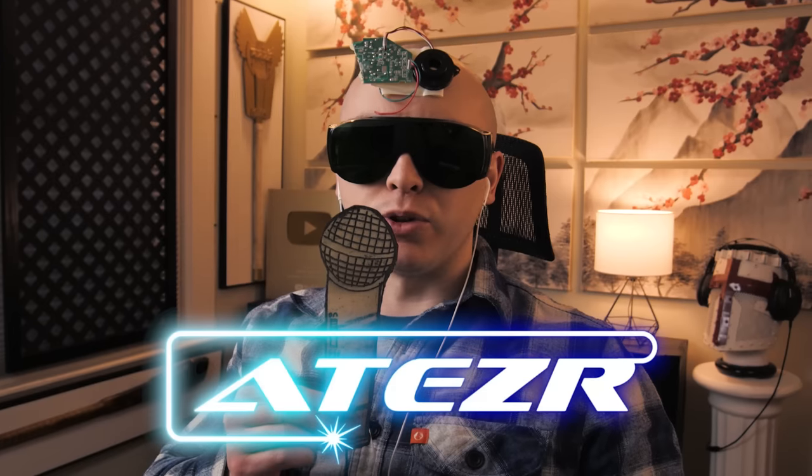Greetings investors, it is I, Eli Musk. I've been reached out to by a company by the name of Aetzer in a bid to have me review their laser engraver, the Aetzer P20. I am clearly very qualified to do this, so thank you very much Aetzer for making the correct choice in sponsoring this video. Let's get to it.